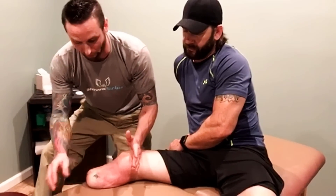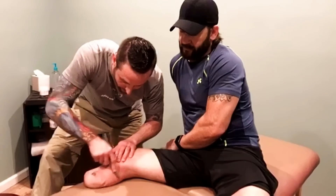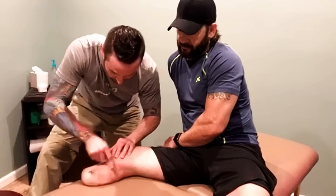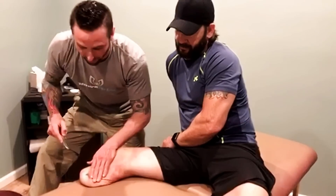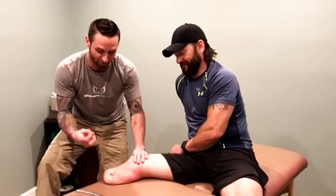So we were able to use Hockard instruments to pull scar tissue and adhesions out of this muscle. Right now you're seeing me work pretty aggressively here, and he's taking it fine. That's not what the first few sessions were like — there were some deep rocks in there of bound-up tissue.